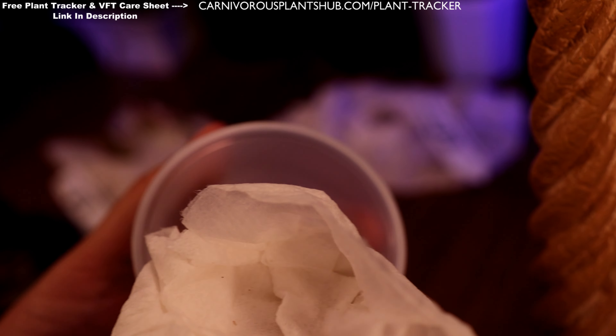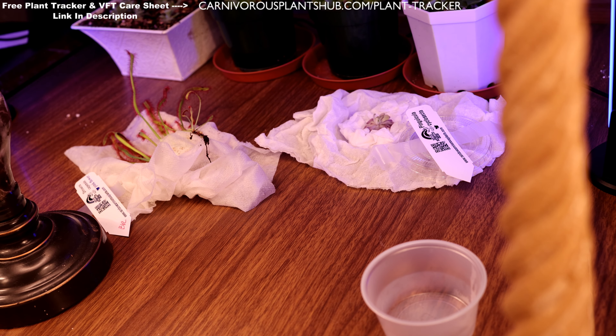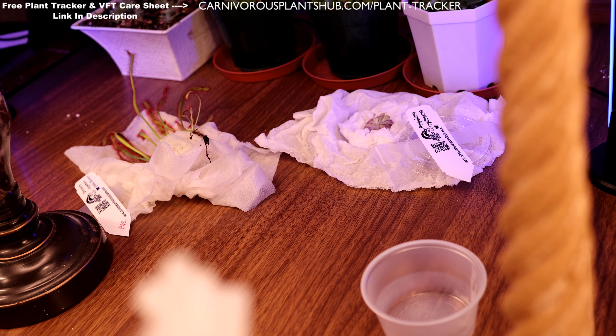Alright, this next one — we have a Pinguicula condoa, I think I'm saying that right. Oh yeah, look at that! It's got a couple in there. I apologize — I had a setting messed up on my camera but I've got the exposure set up correctly now. There we go — you can see there's two rosettes there. Really, really beautiful little Pinguicula condoa. That one's really cool.